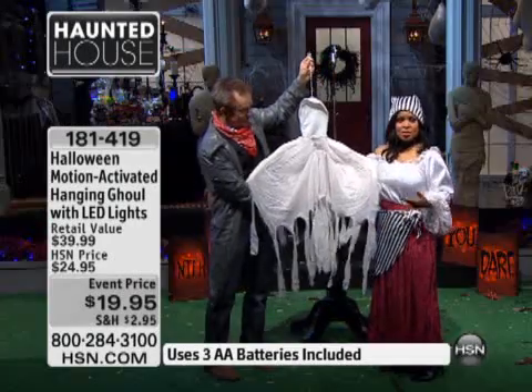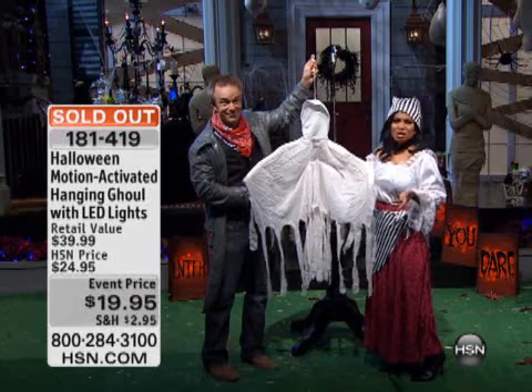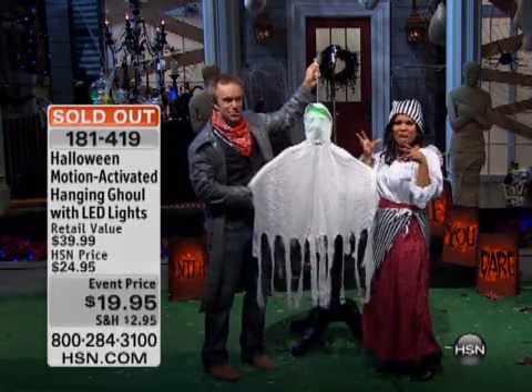And to stow this away or pack it away, that's another nice thing — it is so small. It packs up in a little small box. So glad you got this. It is sold out — thank you so much for your call.